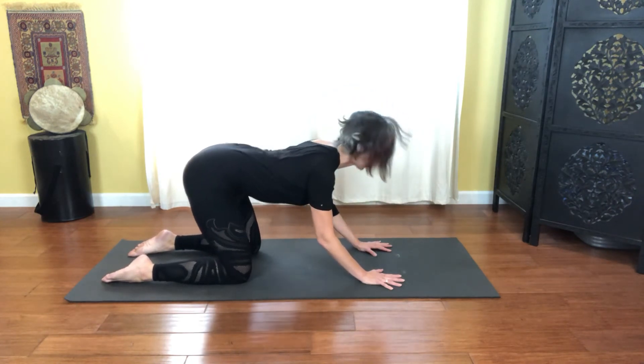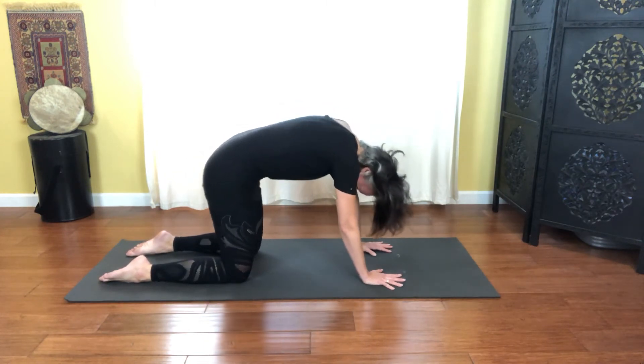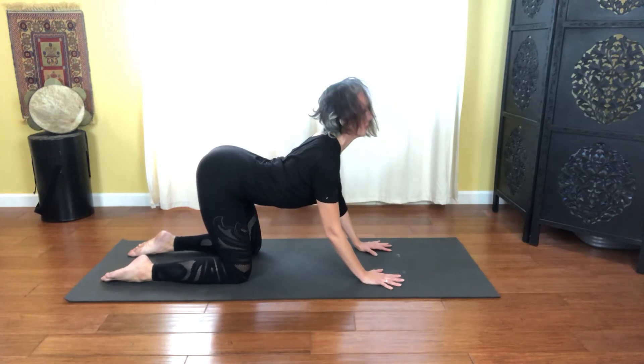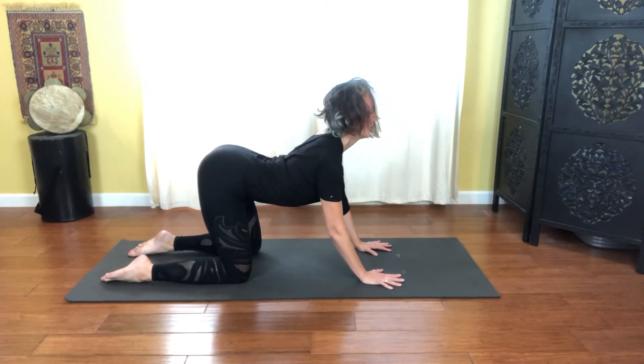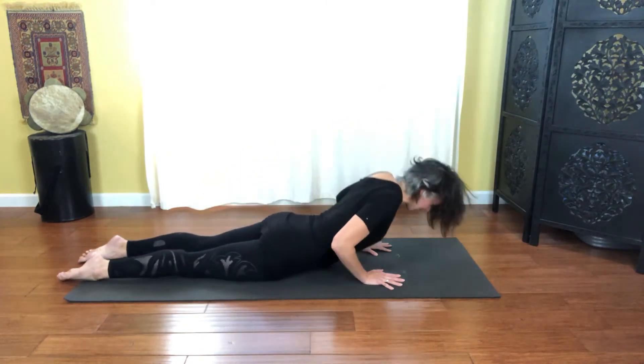One more set — inhale as you round, and exhale open. And then lengthening the legs behind you, let's come all the way down to the floor.